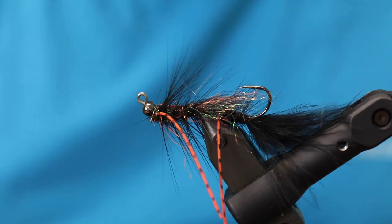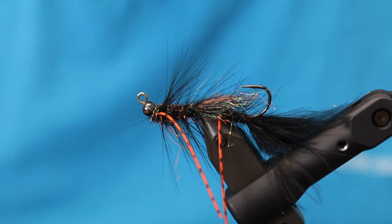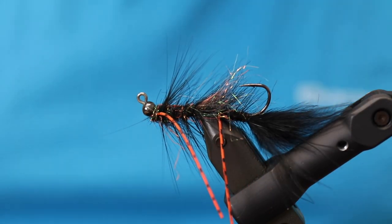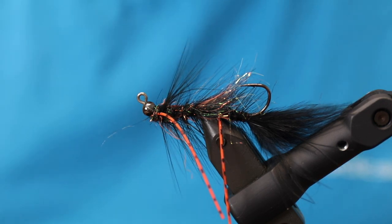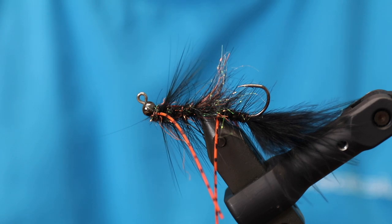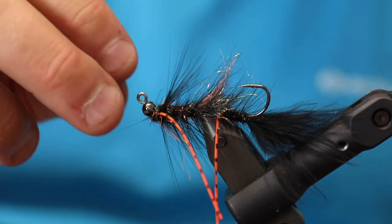Jig flies work so well, but up until now there's been a size limit because jig hooks only came in a limited variety. But now you can make really big streamers and big articulated flies like this. This is an awesome way to make jigging flies that fish and balance perfectly — for steelhead and salmon it's going to be a killer. I'm going to start fishing upstream for salmon and sea trout in Denmark, and I'll have a video on how to fish this fly on the channel. You can find all the materials in my webshop, Nordic Anglers.